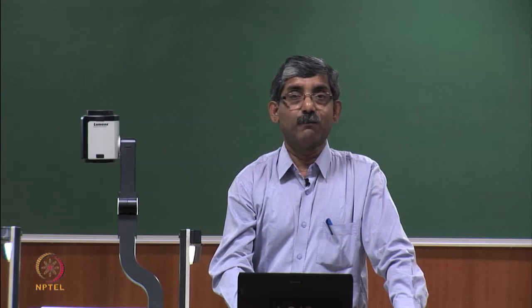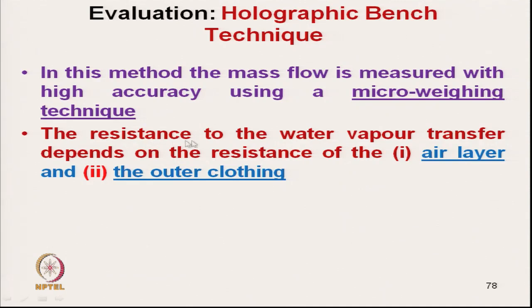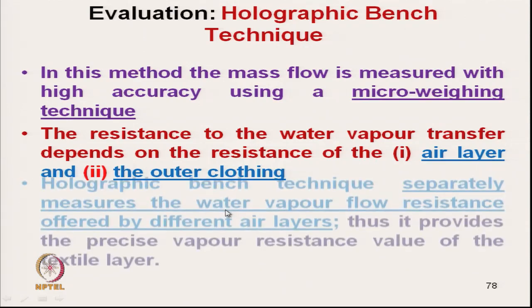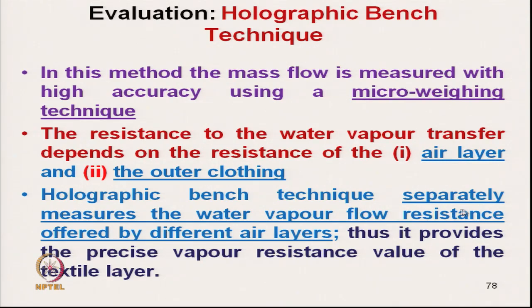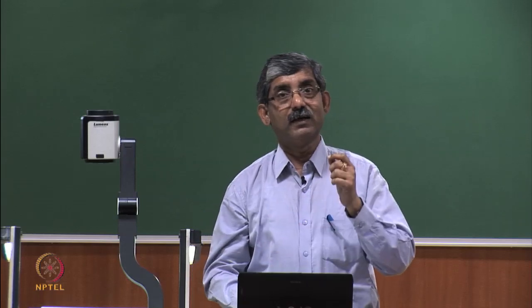The next technique is the holographic bench technique, where mass flow is measured with high accuracy using a micro-weighing technique. The resistance to water vapour transmission depends on the resistance of the air layer as well as the clothing layer. The holographic bench technique separately measures the water vapour flow resistance offered by the air layer, thus providing the precise vapour resistance value of the textile layer alone.